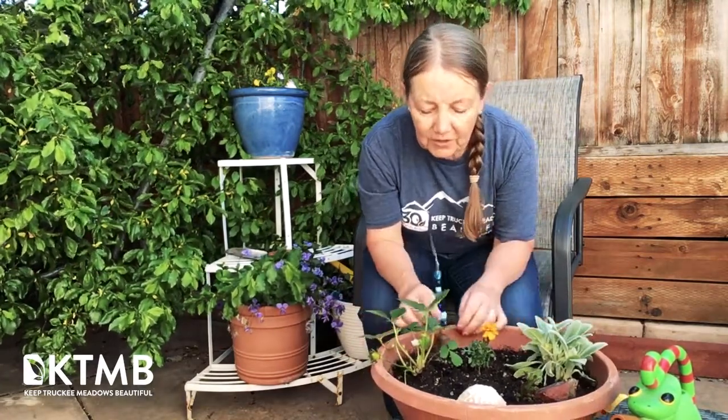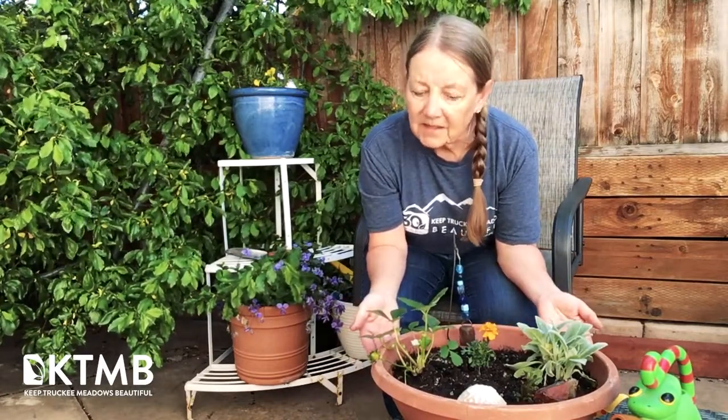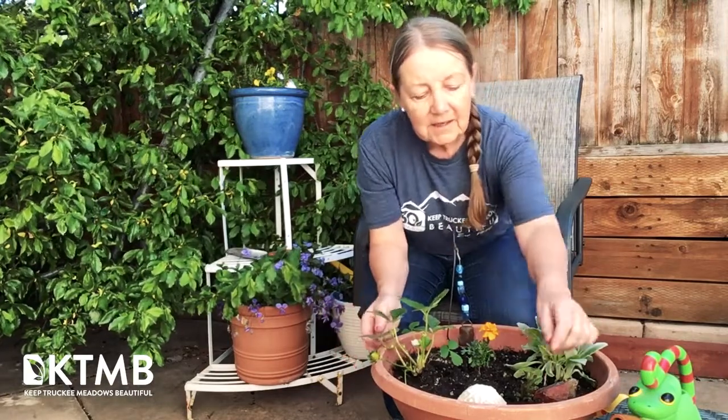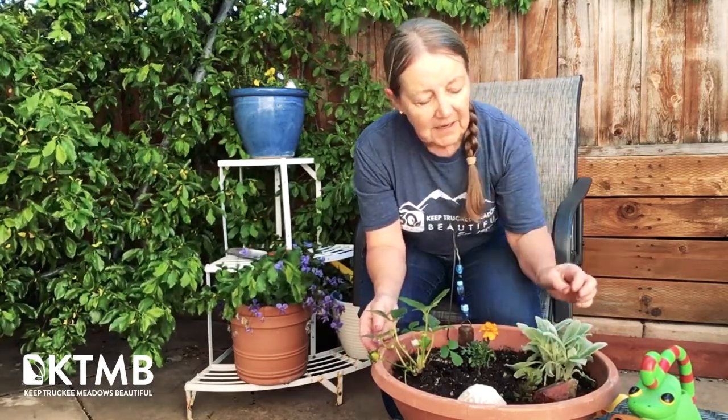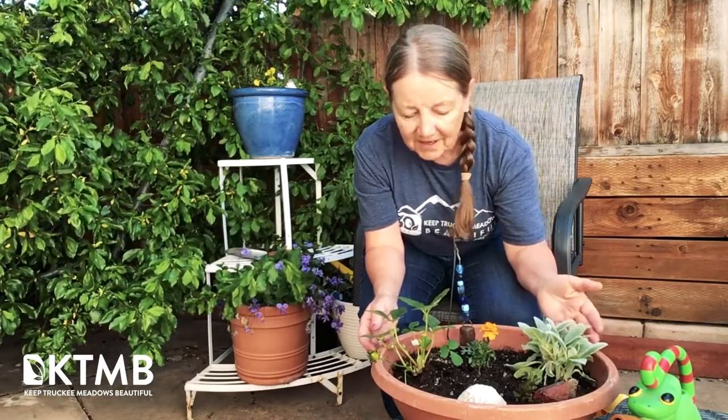If you have really young children, you might want to theme it to something like the five senses. So you could help them plant a strawberry to taste, some mint for scent, or these wonderful lamb's ears that are so soft to touch. And here's a little bell for some sound in the garden.